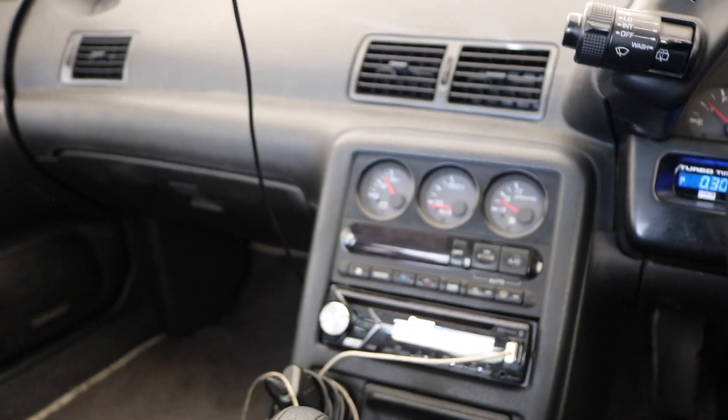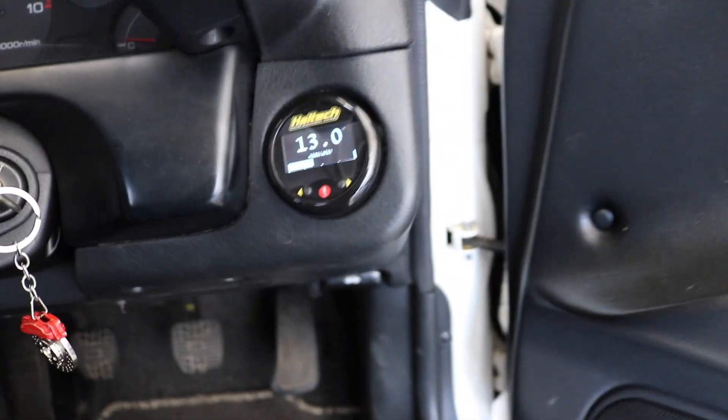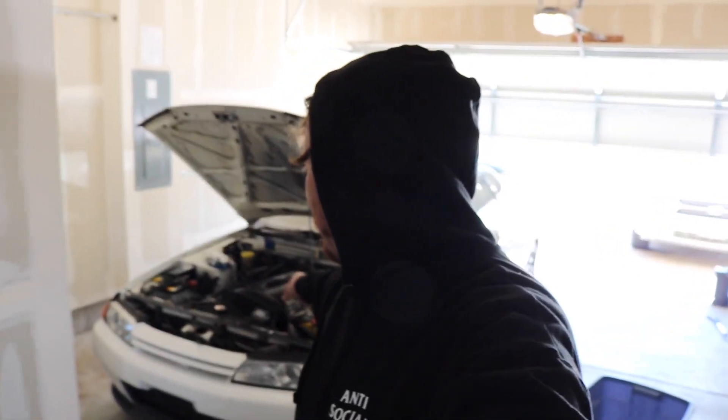I like it. If you guys have an aftermarket ECU you should look into this gauge — it was $350 and it plugs right into the Haltech. Alright, got the gauge in, the Skyline is running good. The weather is getting nice so we're almost ready for summer — just gotta get the ID 1050s in and get the E85 running.